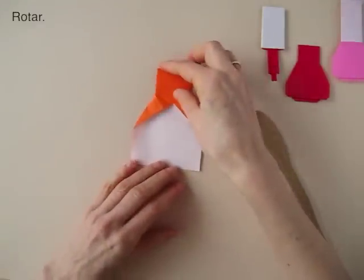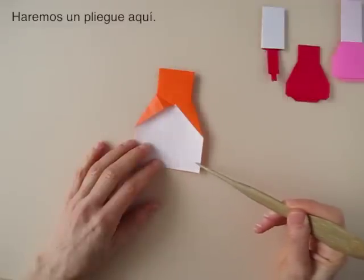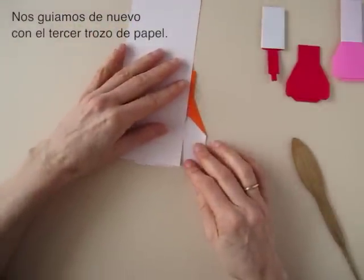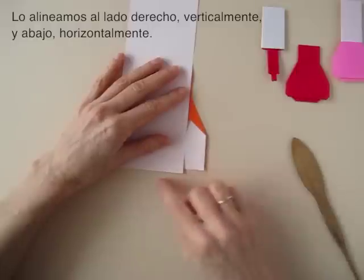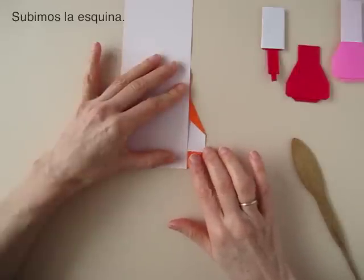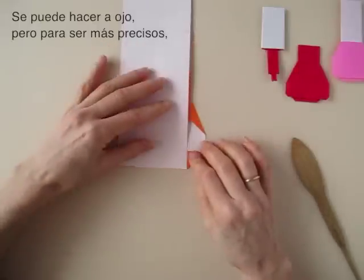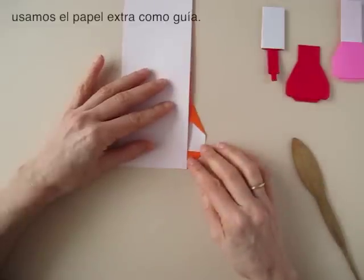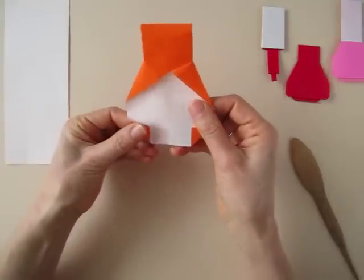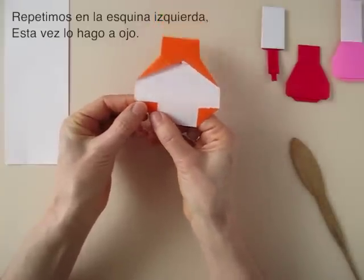Now we are going to rotate and we are going to make a small fold diagonally here. We can bring back our helper paper and we can align it in here and in here and bring the corner up. This can be done by eye, but if we want to be precise we can use our guiding paper. Same on this corner — at this point we can just fold it by eye.